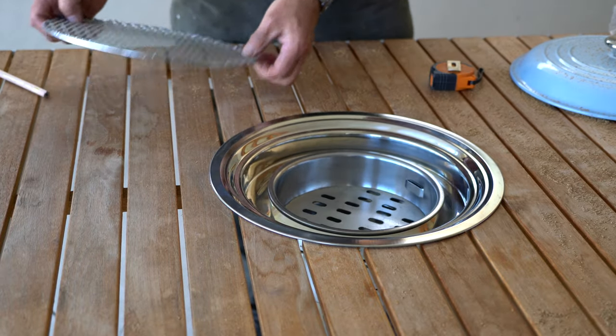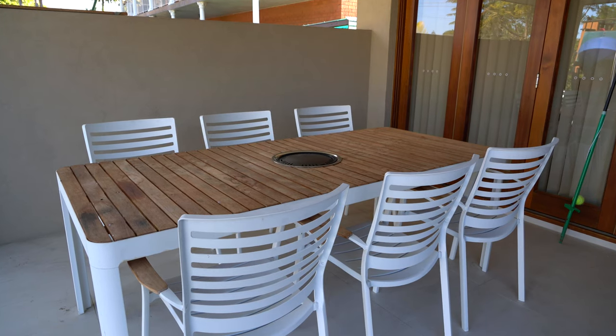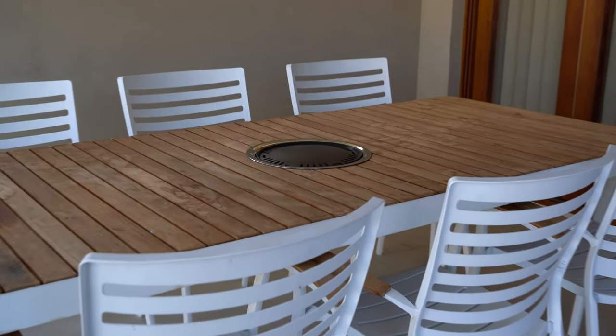That was our really simple install for today. Now it's time for us to enjoy our Korean barbecue. Hope you enjoyed our barbecue project. See you next time.